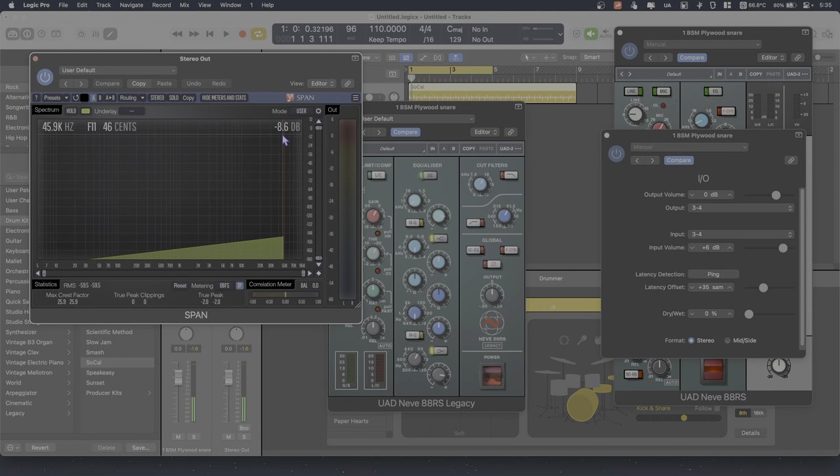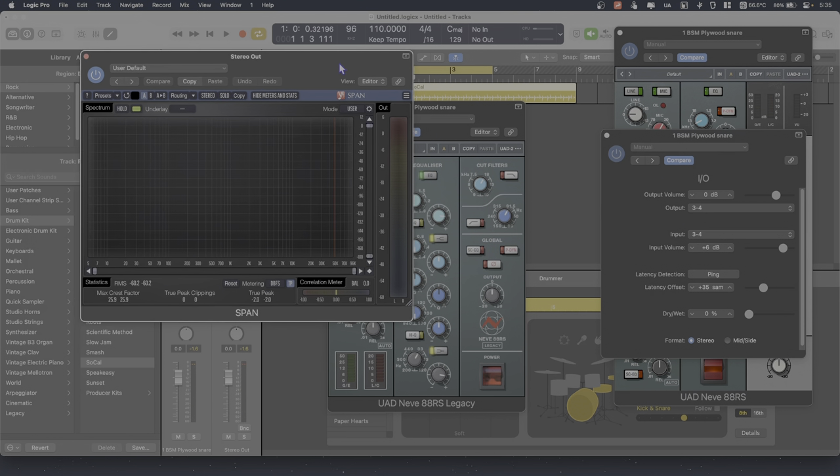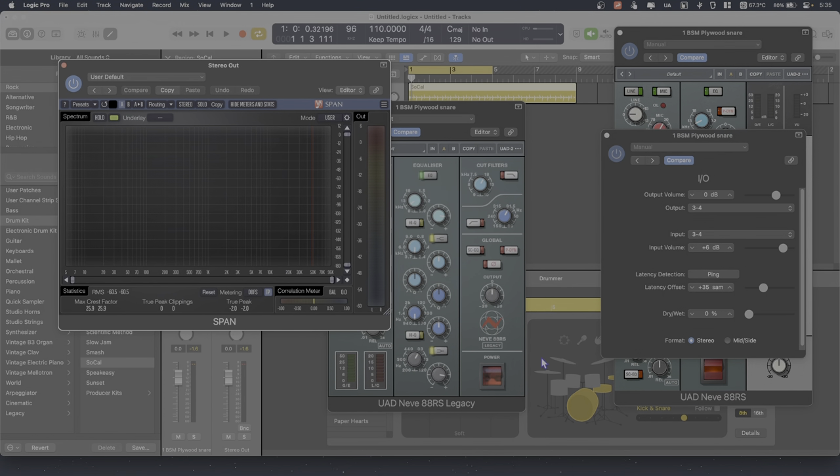You see this red line — this is full bandwidth. You'll see the difference pretty much immediately. I'll mute my microphone now and we'll take another listen.